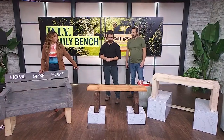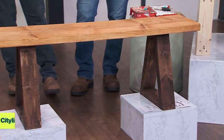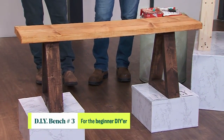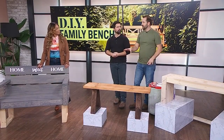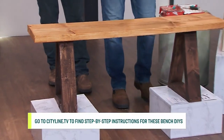We also have one for folks that want it to be super duper easy, and it's lovely. This is just $35 worth of material — one piece of 2x4 and a 2x12 on top. Stain it up and it's a very simple build. We've got instructions for this online at cityline.tv if you want to build something cheap and easy.